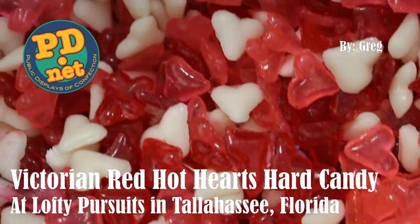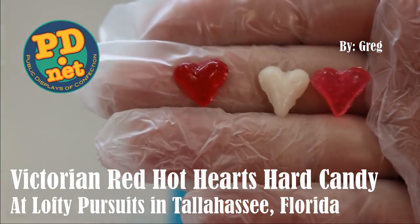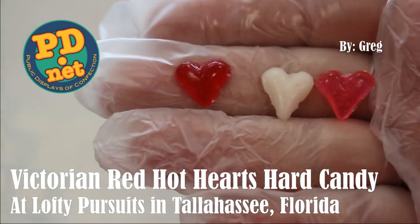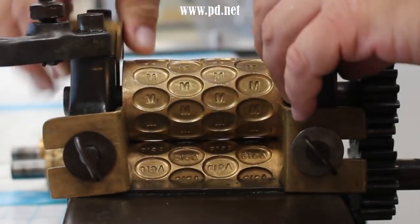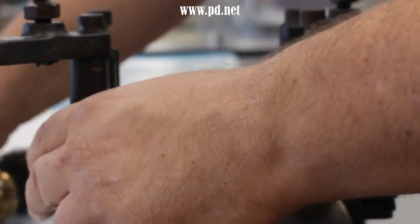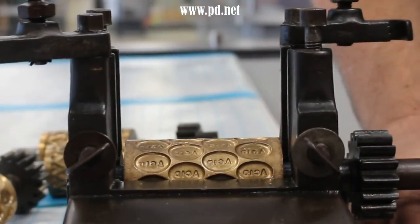Welcome to Lofty Pursuits and Public Displays of Confection in Tallahassee, Florida, where we make hard candy. Today we're going to be making Red Hot Cinnamon Hearts. The machine we're going to use today is our Thomas Mill Press from 1871. We just finished making a batch of acid drops and now we're going to be changing the rollers out for the Cinnamon Hearts.